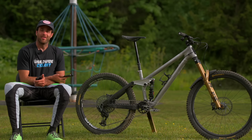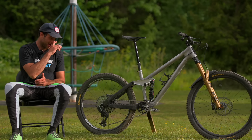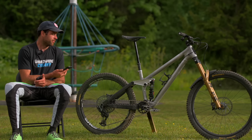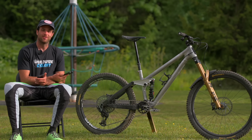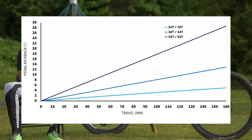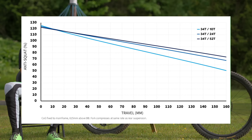The bike as it sits weighed in at 37.5 pounds or 17 kilograms. Pretty much aside from a 38 fork, a 230×65 shock, a dropper post, and 12-speed drivetrain, it has all the same parts as my downhill bike — downhill tires, downhill wheels, same bars, brakes, cranks, pedals. So it's by no means a light build. I watched a bike check from an enduro race recently and 37.5 pounds was the average weight, so for this bike's intended use and being an aluminum frame with a burly build, it's in a pretty good spot weight-wise.